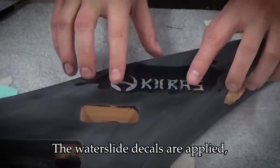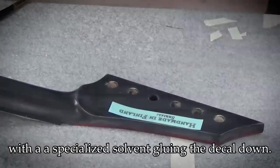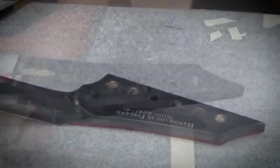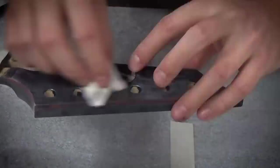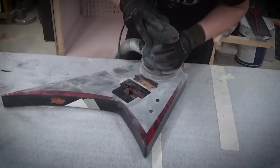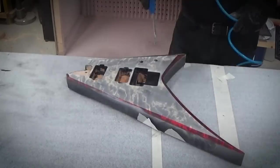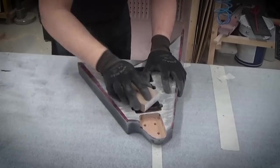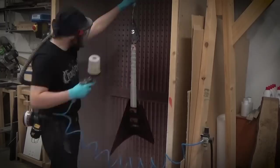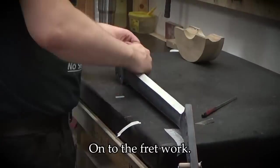The waterslide decals are applied and then the film is partially dissolved with a specialized solvent, gluing the decal down. Here I'm sanding the top and reapplying the stain, and then on to the fretboard.